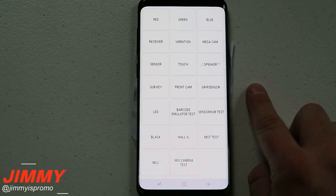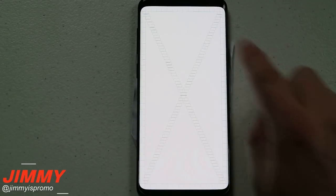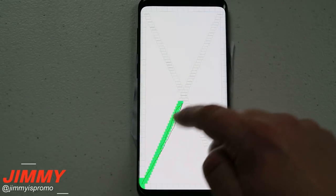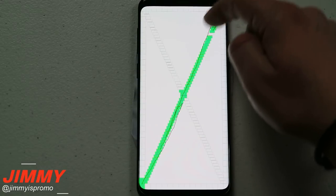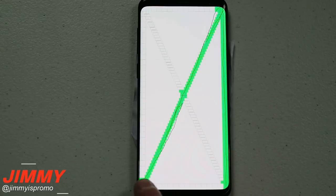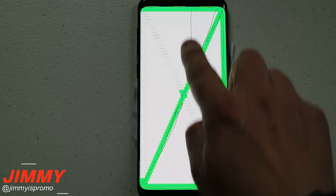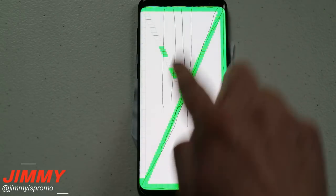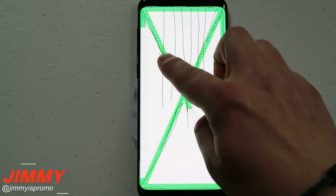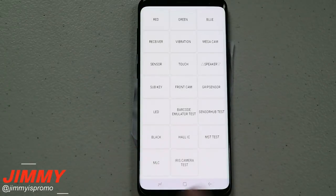I went into the Samsung diagnostic test — star pound zero star pound inside the dialer — and went over to the touch sensitivity. You can see where I have to go along the very tops, the edges, and make an X all the way through. I am not putting any hard pressure — I'm actually going as light as possible with my finger. Going along the edges, going along the bottom — usually the hard part is the very top. Even pulling down the notifications panel from the top, there are no issues. That is why I love this screen protector: it is fully adhered, no space between the screen protector and the screen.